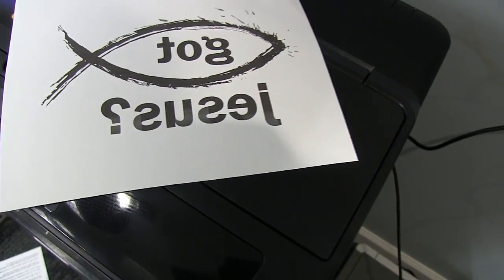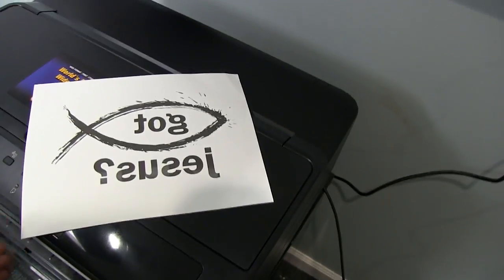I don't know why it's kind of faded, but we'll look into that. But what we're going to do — here's the printer I'm talking about right here.